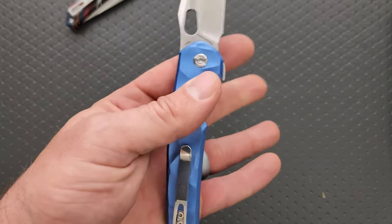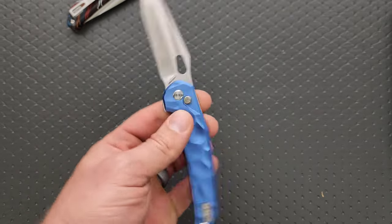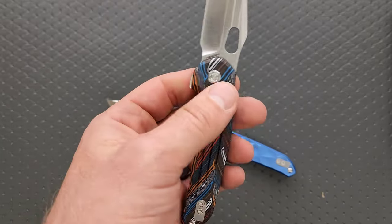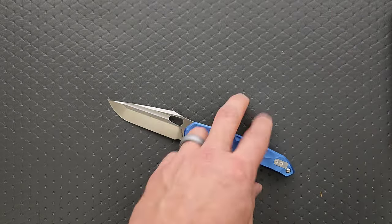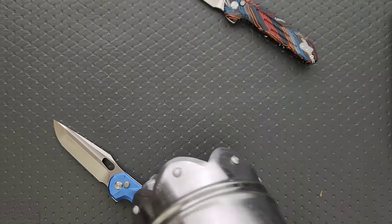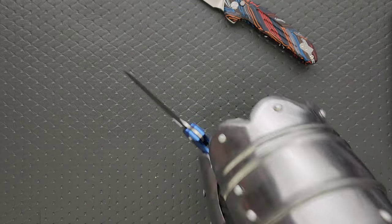These are not going to work, Vosteed. You're going to have to rework these. The button on the new one, while it's really good looking, with regular pressure it holds, but that's quite a bit of pressure — same with this one.